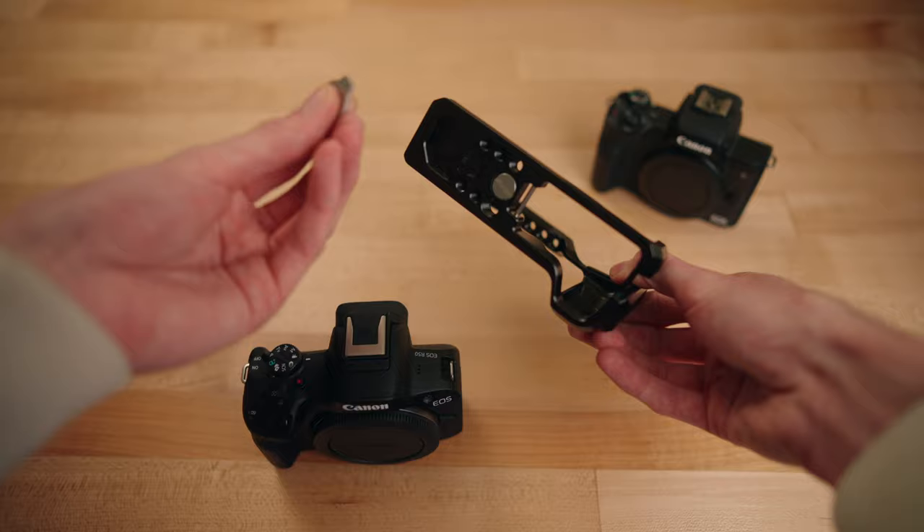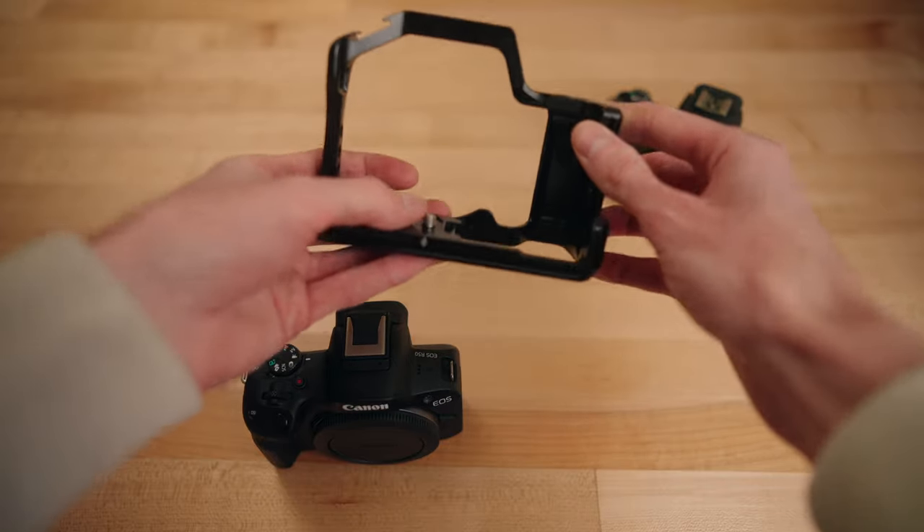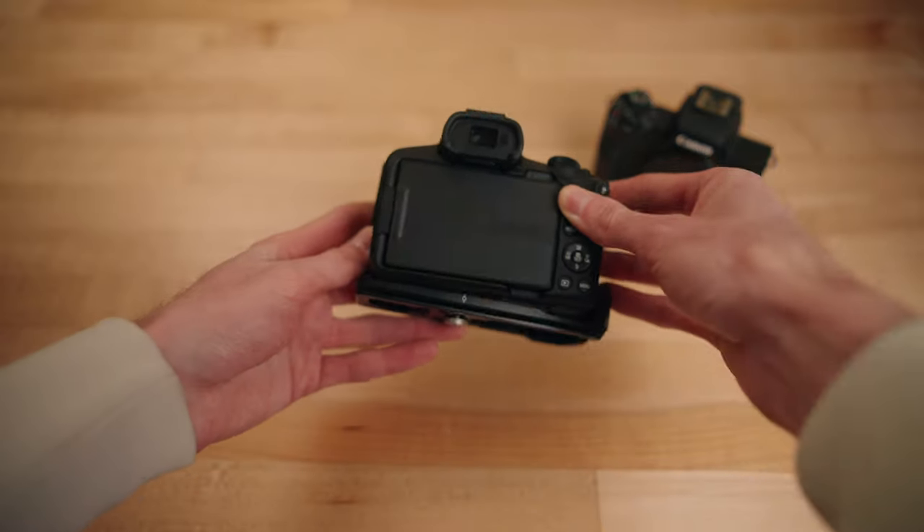Let me pull this tool out so I can tighten it down if it fits. There's just this one screw — no other locking parts in this cage. There you go, the R50.